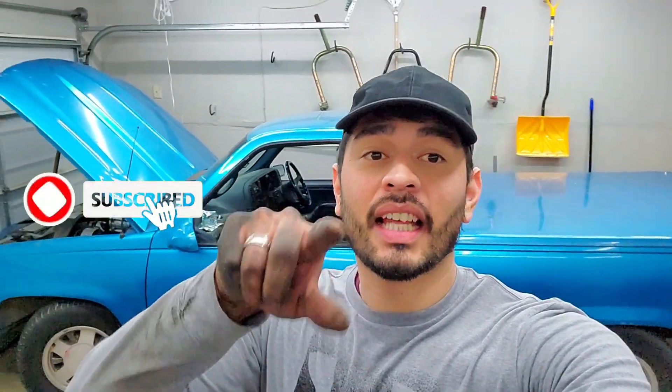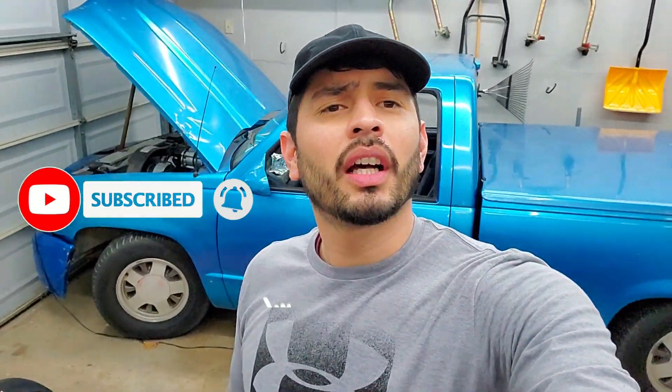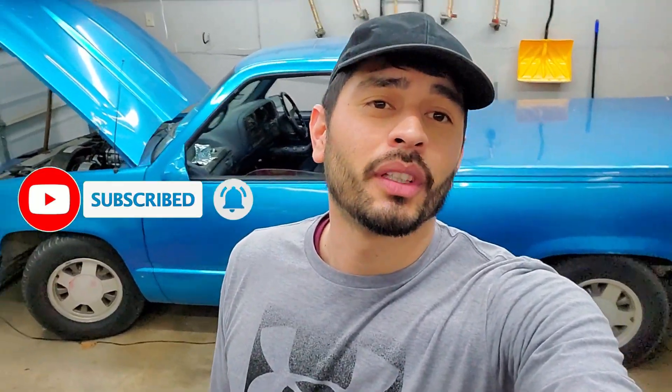That's going to be the end of this video, guys. The next thing I'll be doing on the truck will be the shocks all the way around — I already ordered them and I'm just waiting for them to come in the mail. The brand is Beltech. Keep watching, don't forget to subscribe and hit that like button, and stay updated to see how soon this thing is going to be on the road. See you next time.